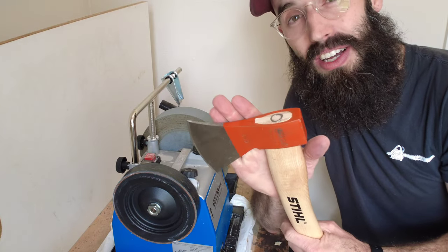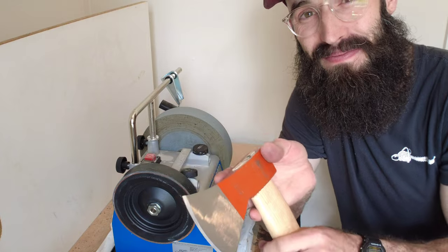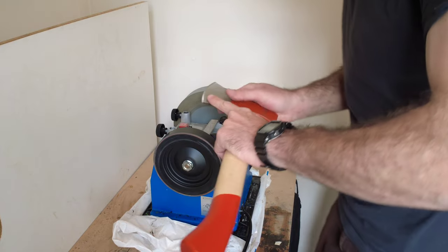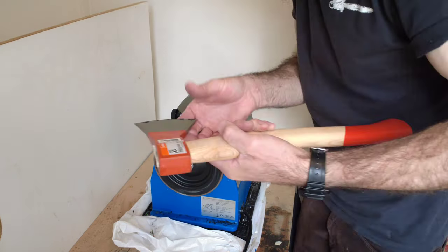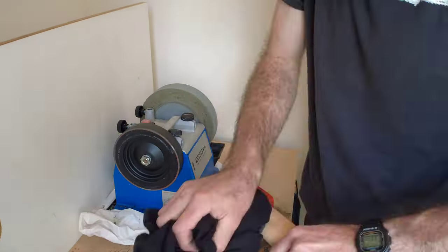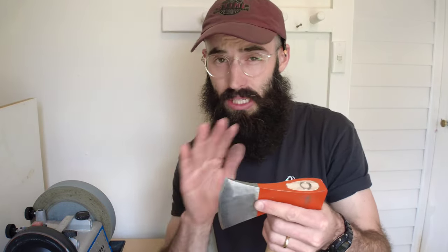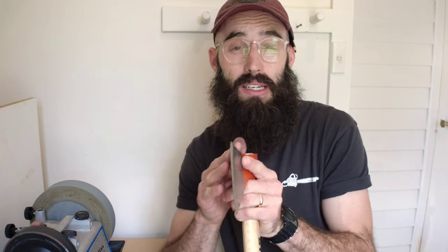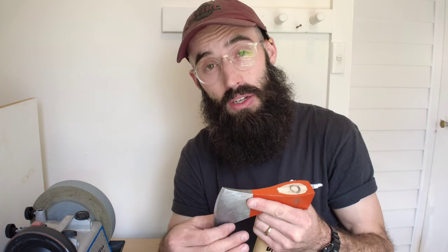Now that I've established the new bevel on the axe, I'll shift over to stropping the blade. And there we have it. I have taken this edge from its factory — quite aggressive, convex with a micro bevel, which means the cheeks are slightly round and it comes to a point but quite a wide point — and flattened that to a 28 degree Scandi grind. So let's take this out to the same piece of cherry and see how it works.